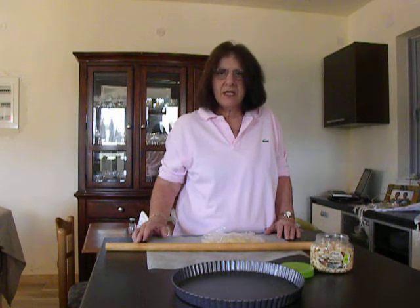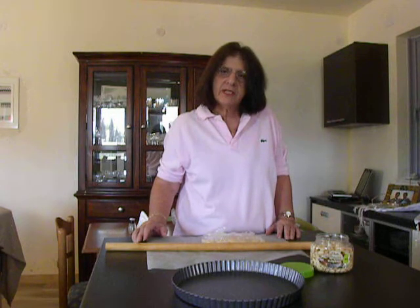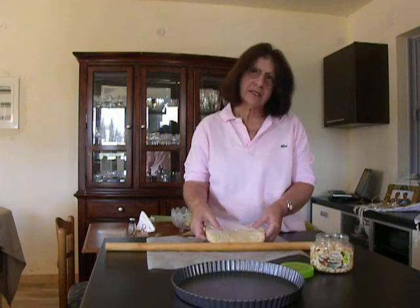I make the mastika into powdered sugar. You will see the recipe on my blog — I powdered it and used 1 teaspoon. Now, the dough has been chilled in the refrigerator for half an hour.